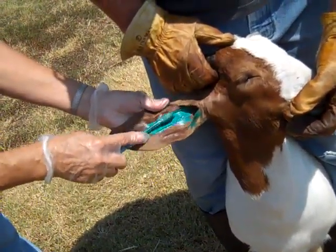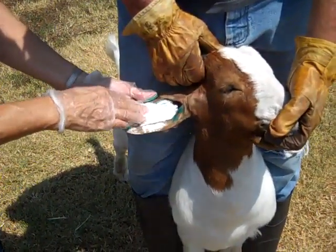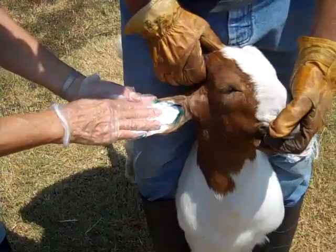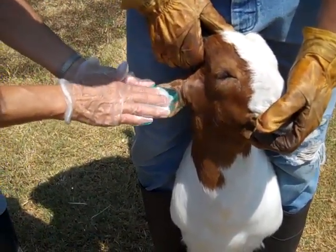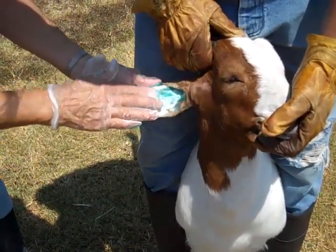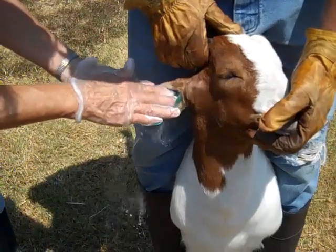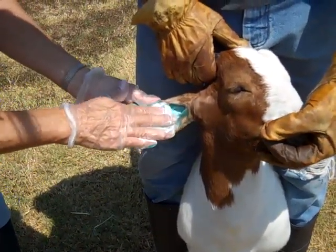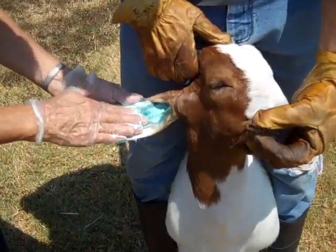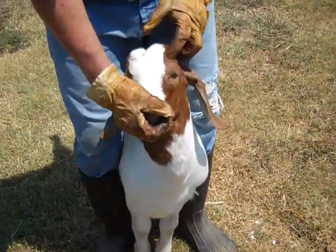Now we're putting some baking soda on this. This has a couple of effects: one, it's going to dry the ink so that it doesn't go around and get on everything else; second, if there's any little bleeding, it's going to stop the bleeding; and third, it helps set the holes from those tattoos to actually pop up and be much easier to read.